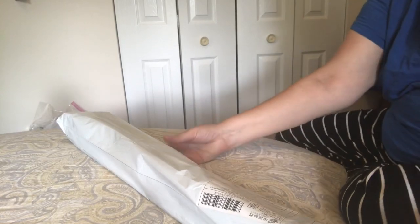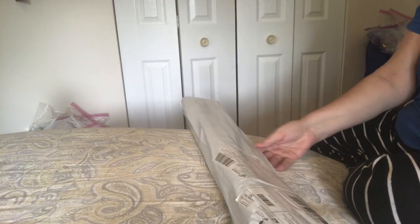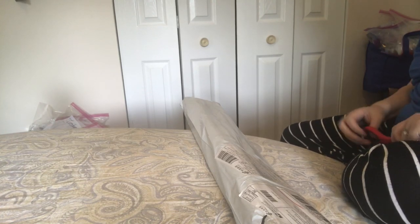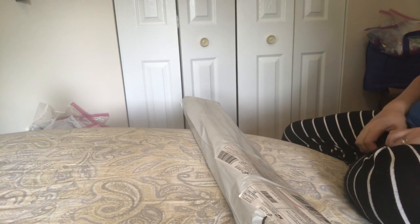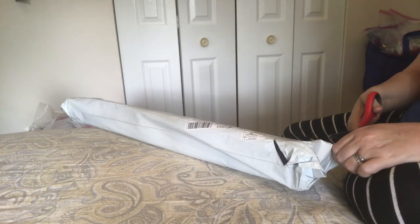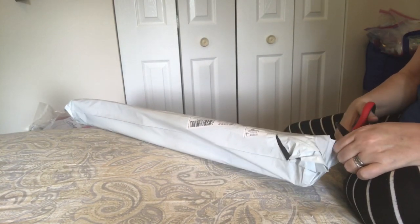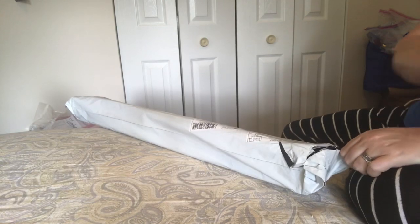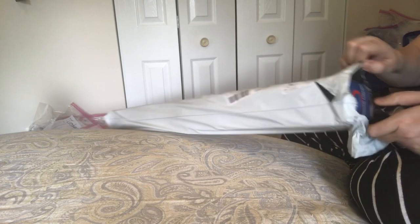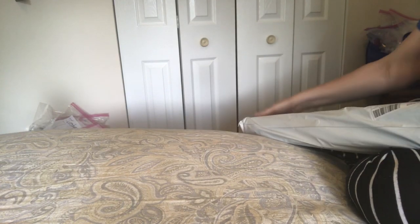Hi everybody, Nancy here from Fancy Nancy Diamond Painting with Bebe and Charlie. I have another diamond painting unboxing to share with you. I'm so happy with all of my diamond paintings.